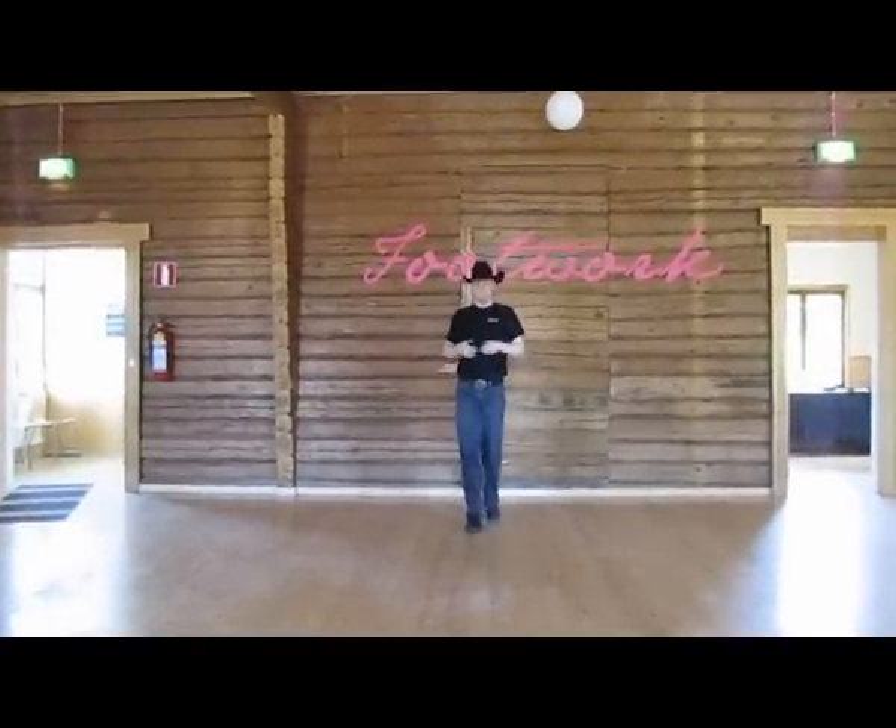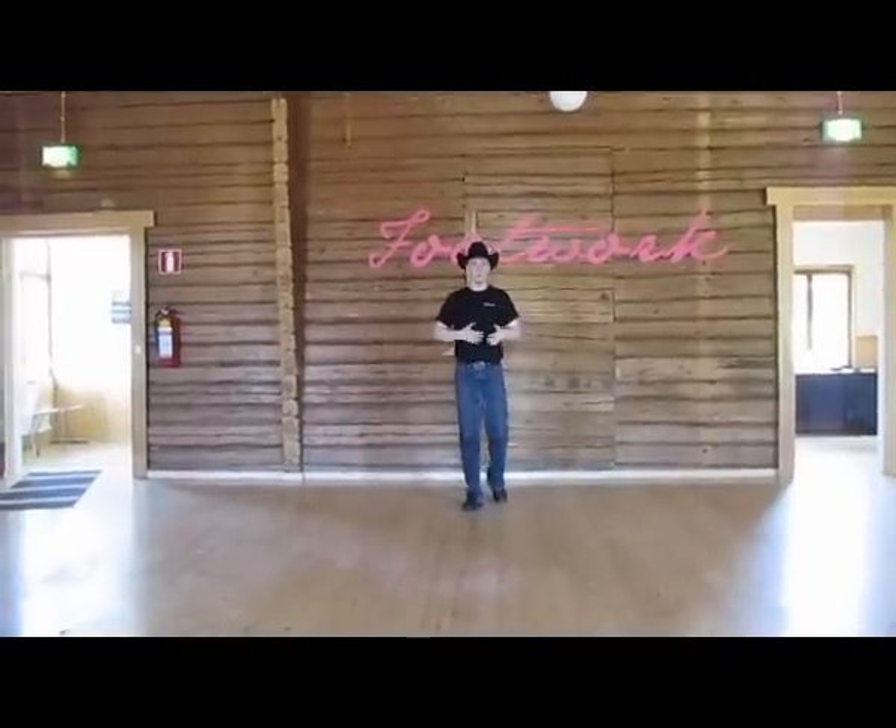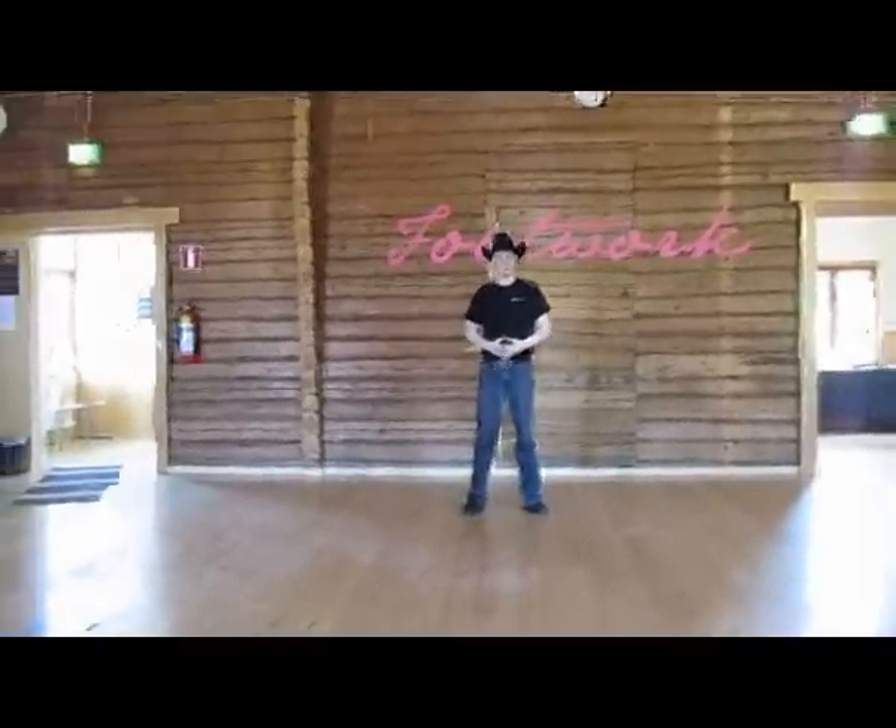Okay, so that is the dance King and Queen. I do hope you enjoy it. Thank you very much.